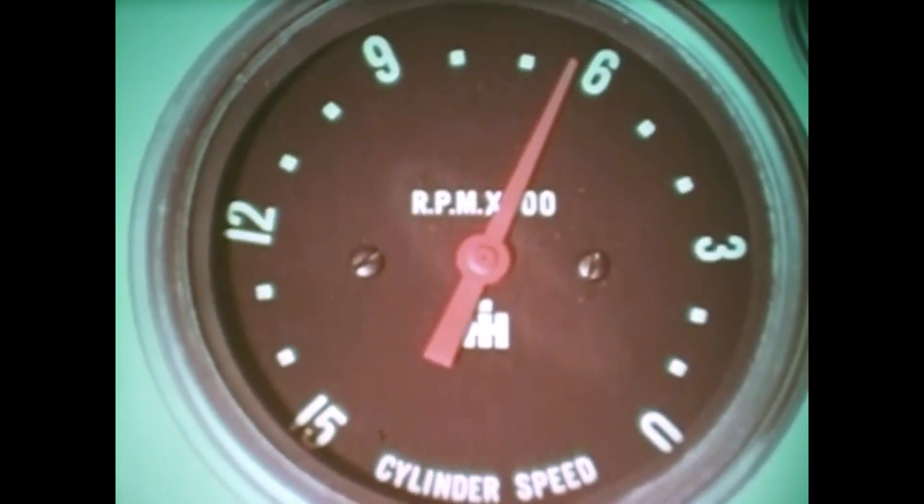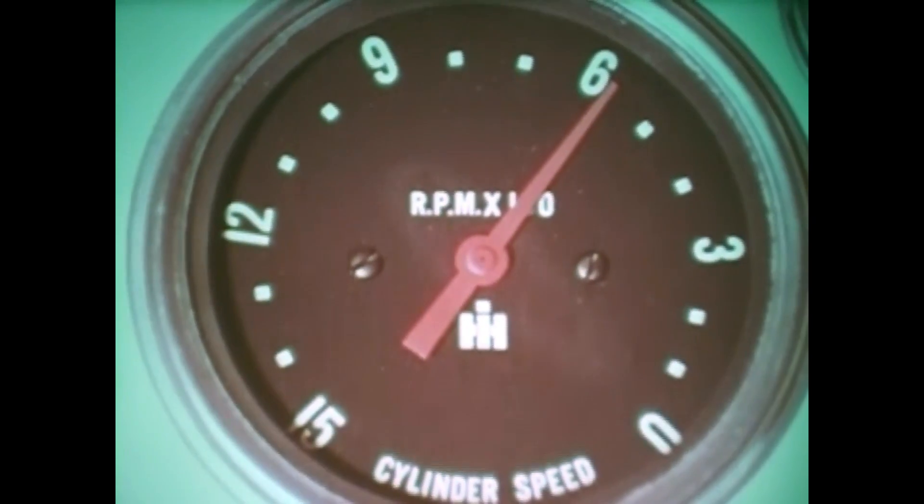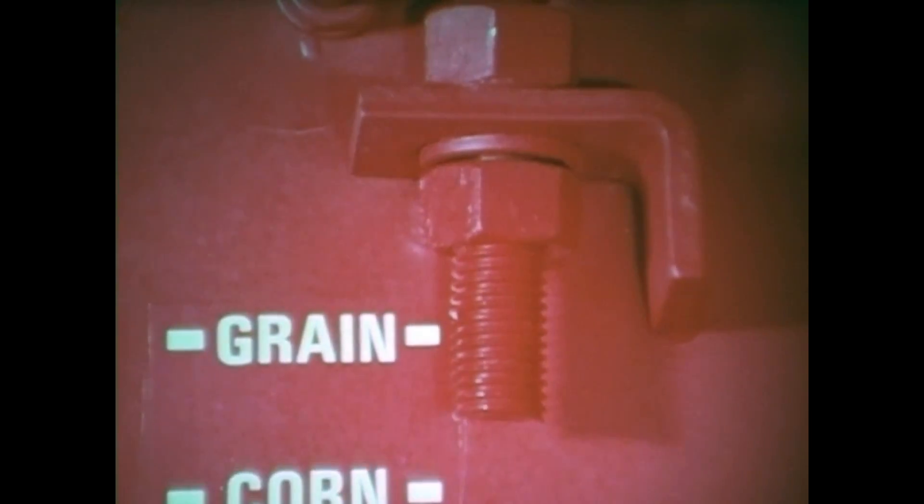To aid in the threshing of different crop conditions you may vary the cylinder speed. Run it faster for harder threshing materials and slower for easier threshing material. But keep in mind that over-speeding the cylinder may give you cracked kernels on cobs. Cylinder filler bars are a must in corn to keep the ears from passing through the rasp bars. Along with cylinder speed, you accommodate different crop conditions by adjusting the concave's distance from the cylinder. You adjust the rear concave clearance by means of this bolt, and the front spacing is adjusted by this linkage, which is connected to a control on the operator's platform so you can change it on the go.